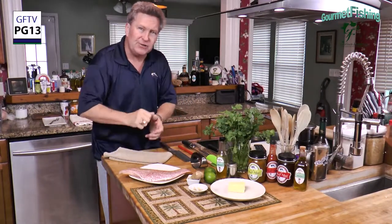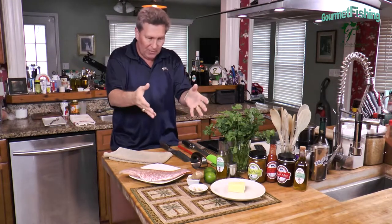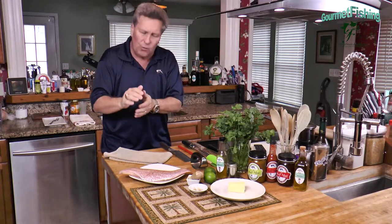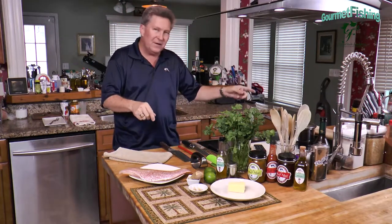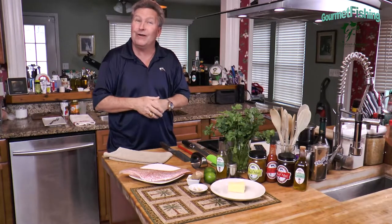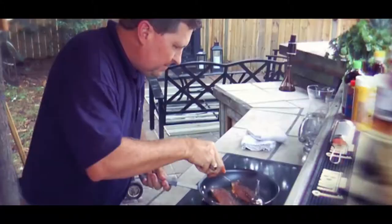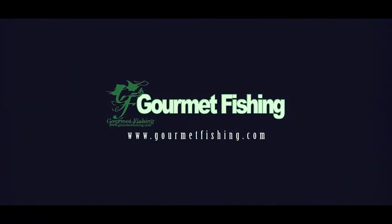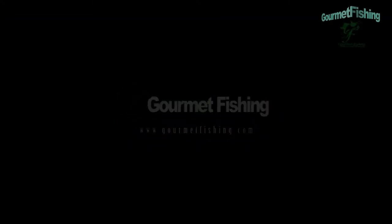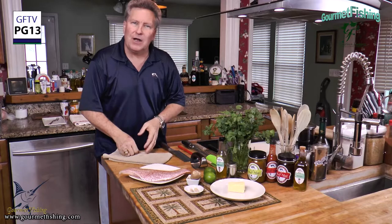In today's show we are going to pan sear some snapper, then we're going to create ourselves a ginger lime butter. Welcome to Gourmet Fishing, I'm your host David Murray. We've got everything we need right here, so let's get started on our pan seared snapper ginger lime butter.